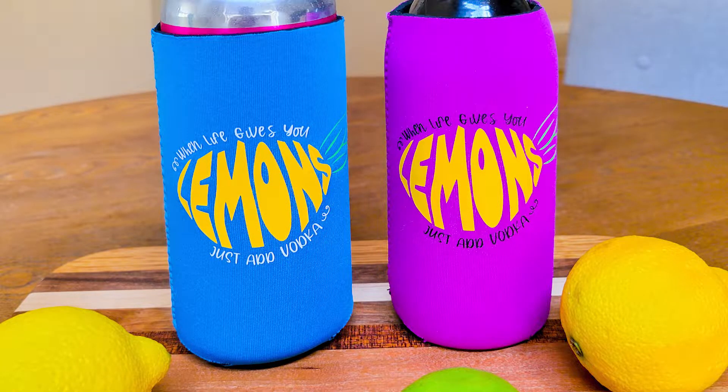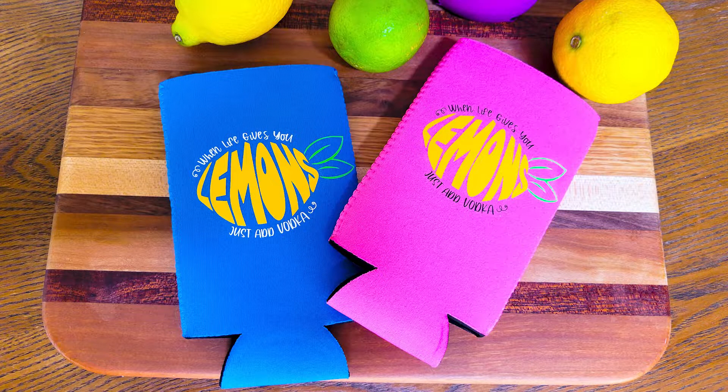To grab the design that we used for these koozies, you'll find it in the design shop SVG and font bundle at So Fancy. Click the link in the video description to check that out.